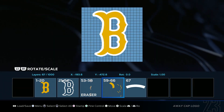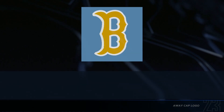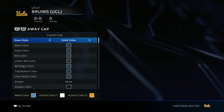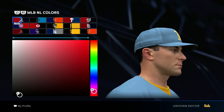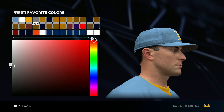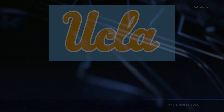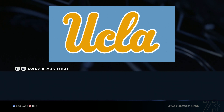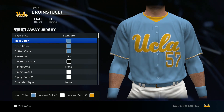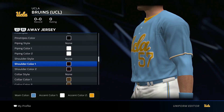So let's start with the hat. Go ahead and load in the logo — UCLA hat — and save changes. You want to go baby blue for all three of these. No pinstripes, no piping style, no shoulder style.